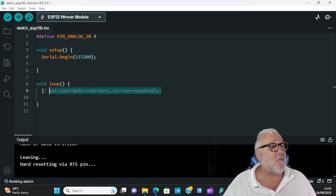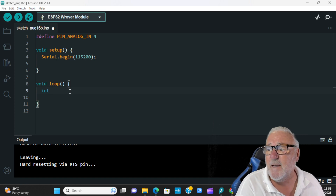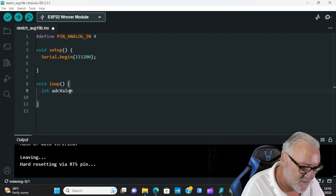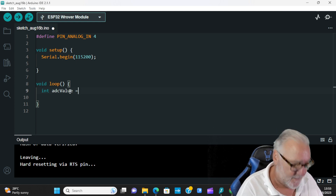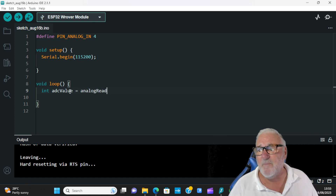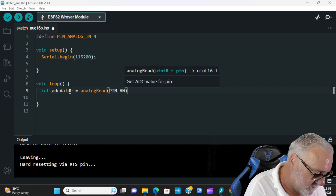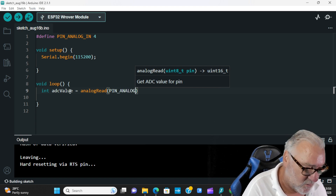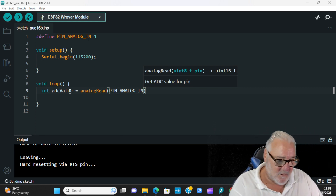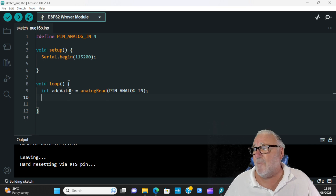Inside the void loop, we first declare: int ADC_Value = analogRead(PIN_ANALOG_IN); — with a semicolon. That's going to read the ADC pin.